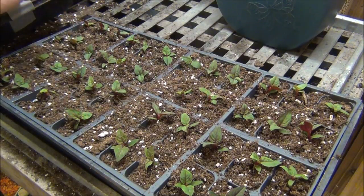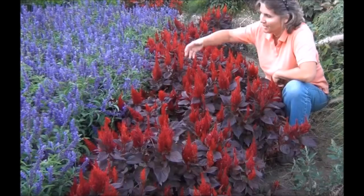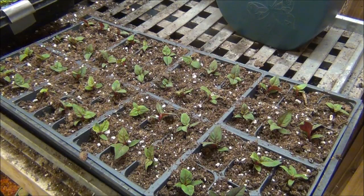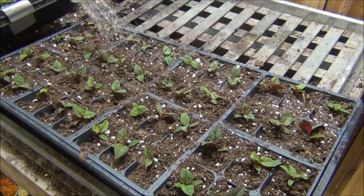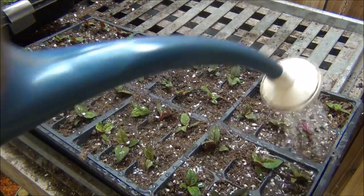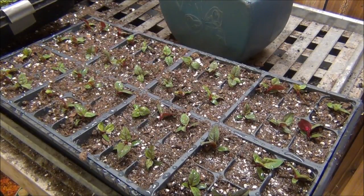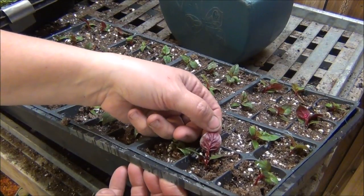I'm going to show you some pictures of this one now. The tray's done — I just watered it in really well. And that's it. I let them rest. And look at the underside of these — the red too. Very pretty.